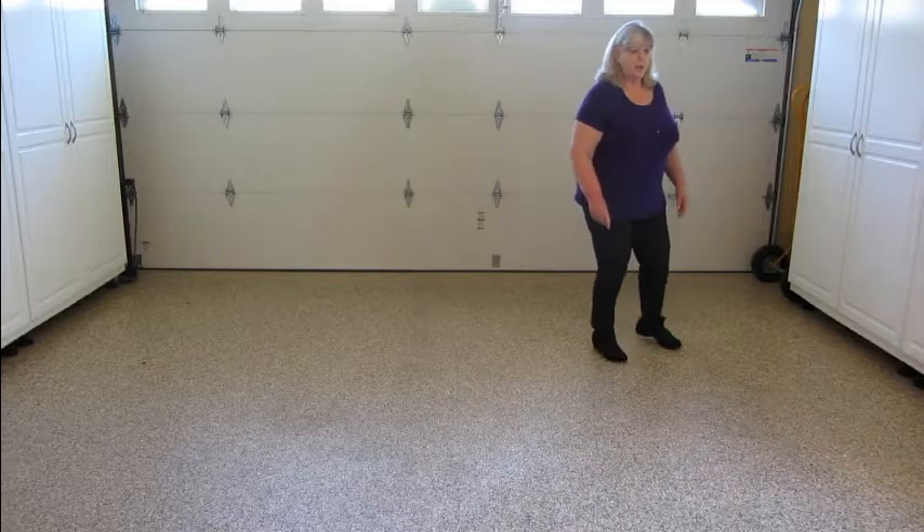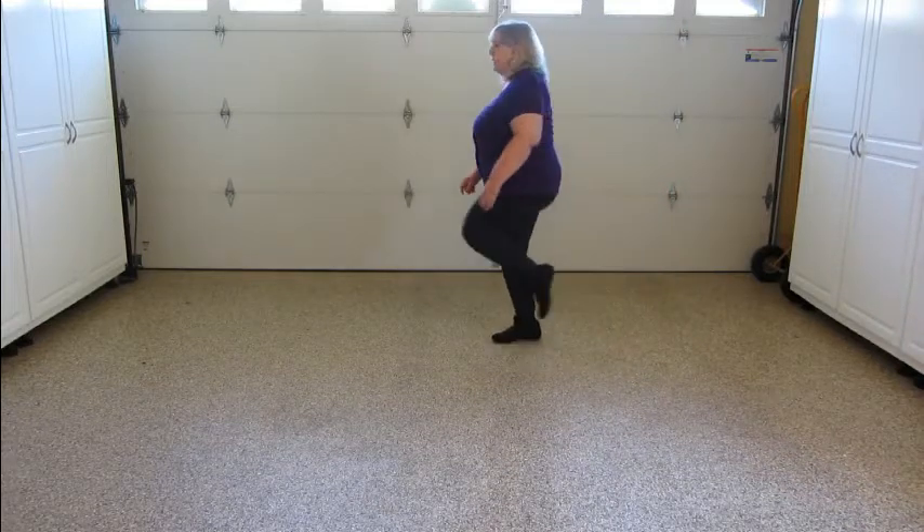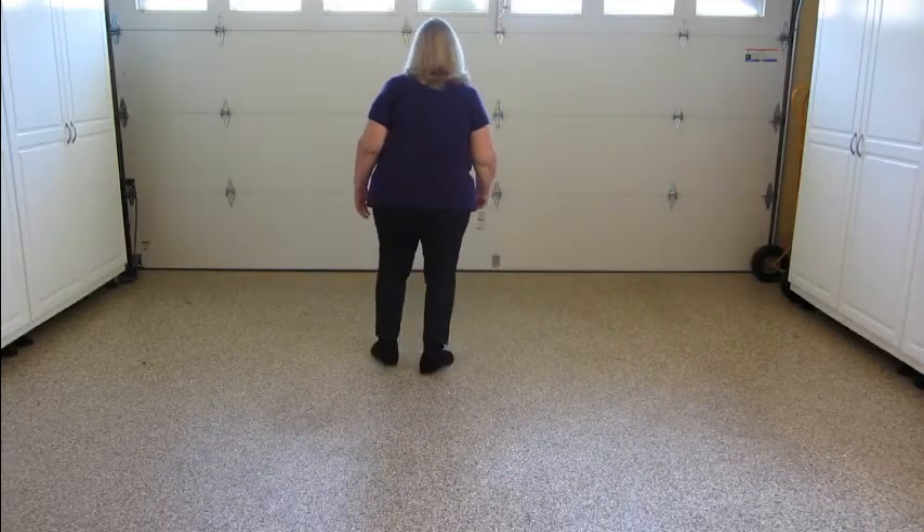We're going to do that again: side, behind, turn, hitch, side, behind, side, touch.